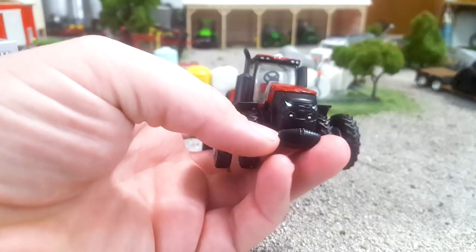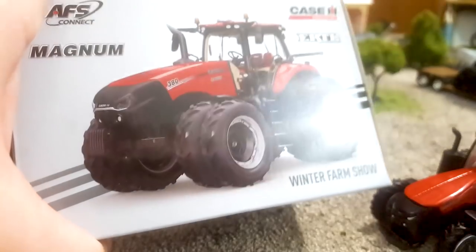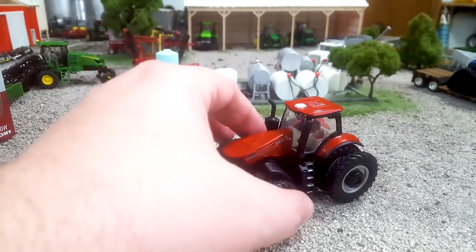Now these front weights are typical Ertl front weights — they gotta go. The trapezoidal nature... like, here's the toy picture with the crappy front weights, and here's the real picture. Look at that — those front weights are way better. That's my thoughts on that anyway.